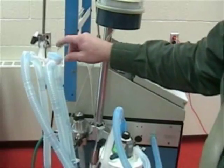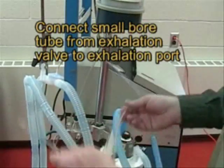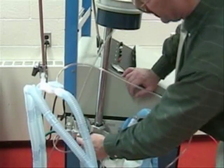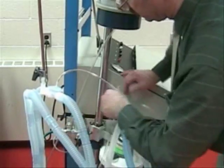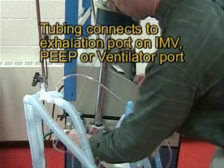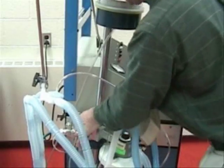The only thing we have to worry about is the exhalation valve. There is a tubing that goes from the exhalation valve into this connector on the demand valve, or if you're not using it, goes to this port here. We're going to use the demand valve, so we'll put it on the demand valve port and make sure that this is connected.